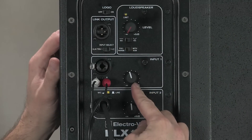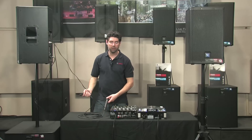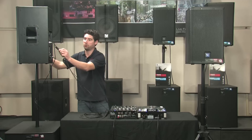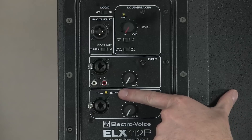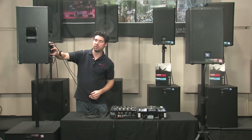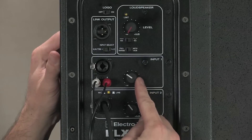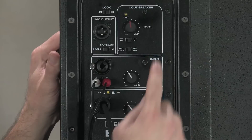Go ahead and turn your gain up to noon as a starting point before we get our second source. I'm going to use a microphone, which would just be an XLR cable into input two. You'll want to select mic or line depending on what you're using — in our case a microphone. Then adjust our second line level to mix the two sources and use the master level to get the overall volume to your desired amount.